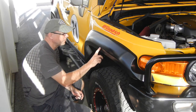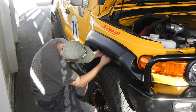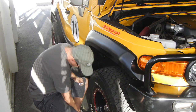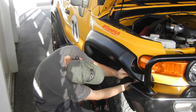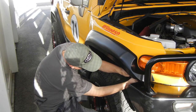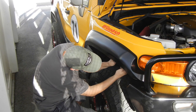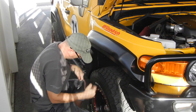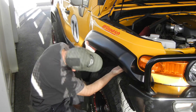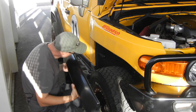The first thing I'm going to be doing is removing the fender flare. That's very simple — there are six bolts in here, and I removed a couple of them already. I'll just finish it out.